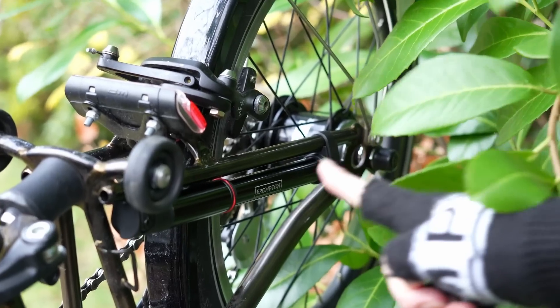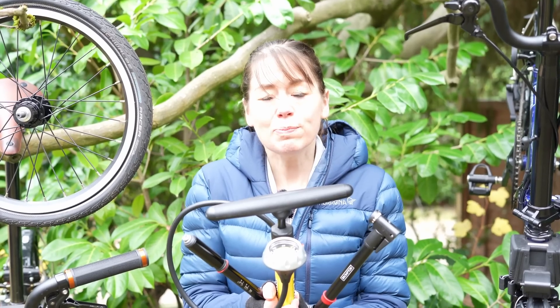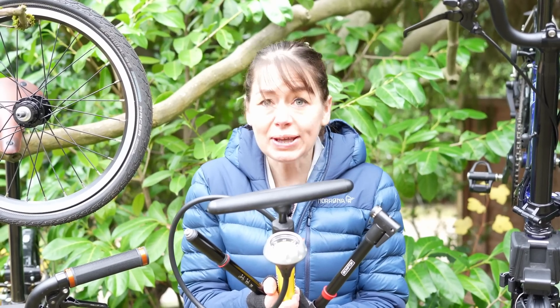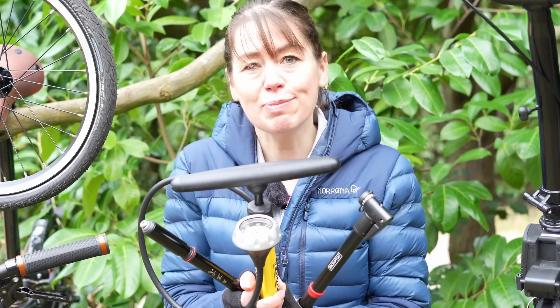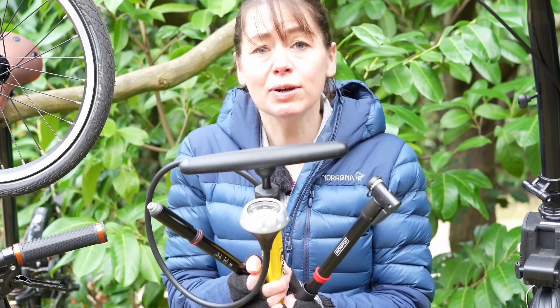Recently we made a video on the new Brompton Lezine pump. We had lots of comments asking how easy it is to pump up your Brompton tyre to a high pressure, especially in comparison to the old Brompton Z-Fal pump. So that piqued our interest. How easy is it to pump up the Brompton tyres with each of these pumps? How hard can I pump them? How high can each of the pumps reach with the Brompton tyres?